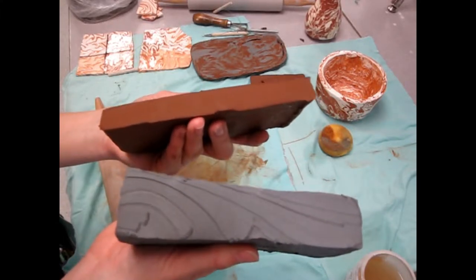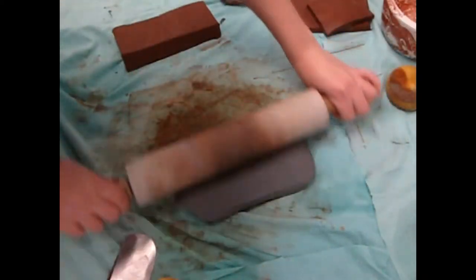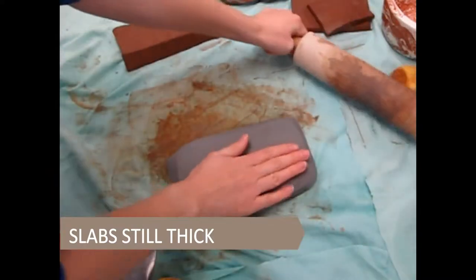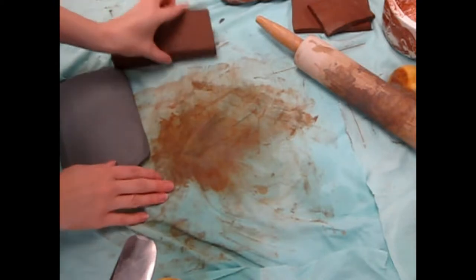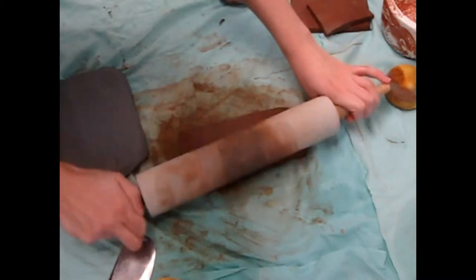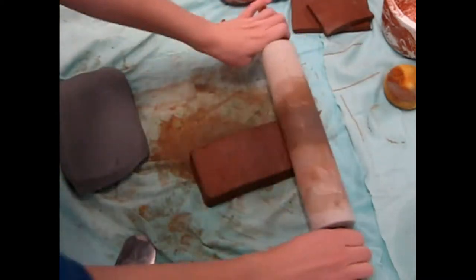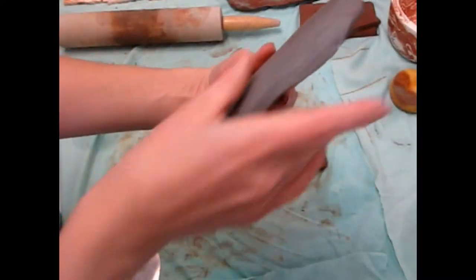I started by slightly rolling out two thick chunks of my clay bodies. It's key not to ever roll the clay too thin early on, because each time I press and roll the clay, it's thinning it. I need my clay slabs thick enough to work with without collapsing or ripping. Start with thick chunks of clay — by the end, it will be much thinner.